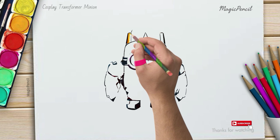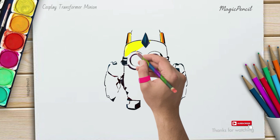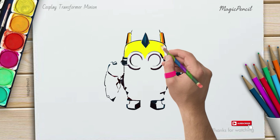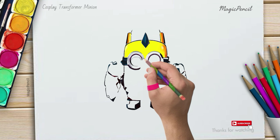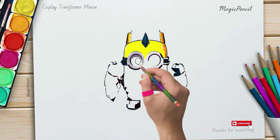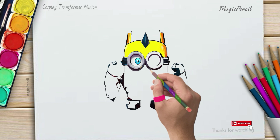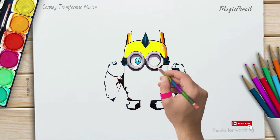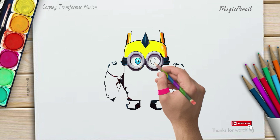Great job so far! Now it's time to bring some color to our drawing. Use gray and silver colors to fill in the robot armor, and for the minion's body, let's stick to its classic yellow color. You can use blue for its overalls and black for its goggles.